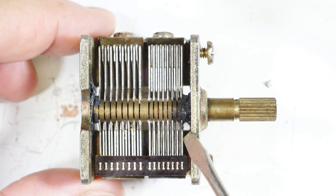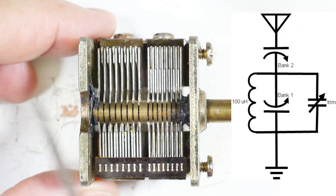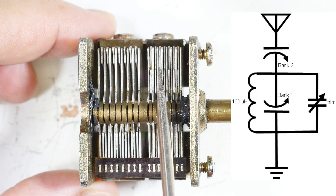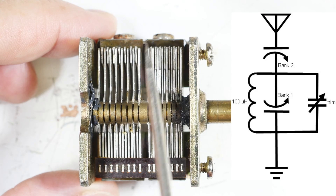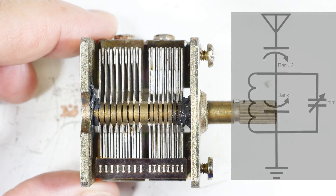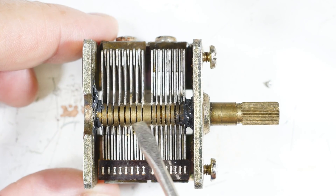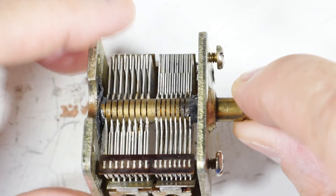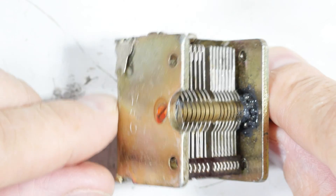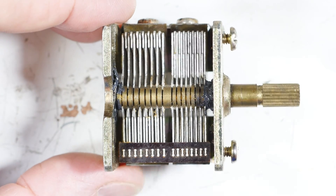So what can you do with these multiple bank capacitors? One answer: I'm working on an antenna tuner where the antenna attaches to one bank as a resonant circuit, and there's another coil in line with the antenna split by the second bank - one side of this capacitor goes to one side of the coil, the other side to the other side of the coil. When you tune these, you're tuning both the antenna and the tank circuit. Another way is if you just need more capacitance, you can wire the two banks together. This is a 350 and a 260, so you get a 610 picofarad capacitor by wiring them together.